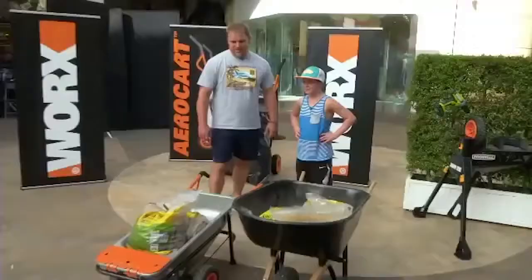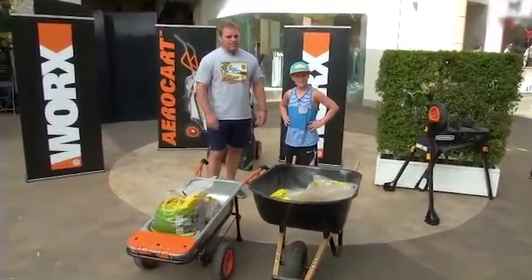Well, actually, I'm a chiropractor, so I would definitely, as a chiropractor, choose this over any other wheelbarrow out there. Hands down, a winner over a regular wheelbarrow. I wouldn't even buy one of those if I had a choice to buy one of these.